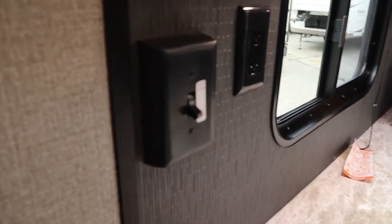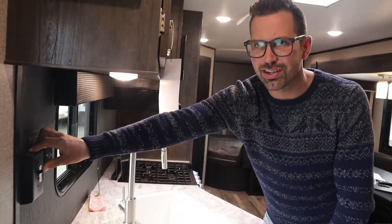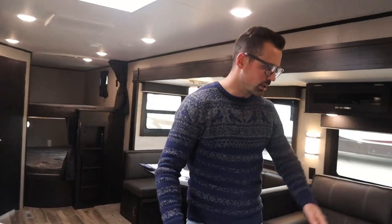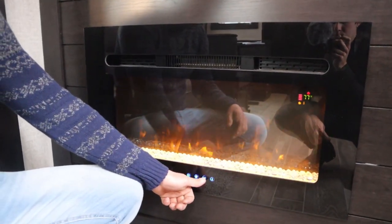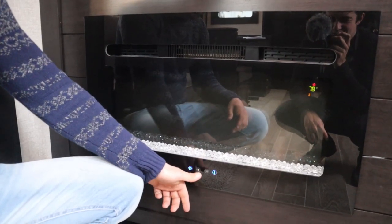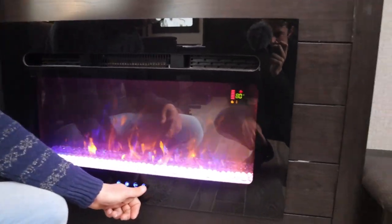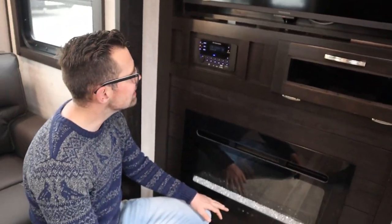There's a switch here to flip between water heater or fireplace. This trailer is 30-amp service, so if you're running the electric water heater there aren't enough amperes to also run the fireplace — you have to choose. You can run the water heater on gas or electric, but if it's on electric you can't run the fireplace simultaneously. The fireplace down here has an on/off button, different light selections, different flame selections, and temperature control. There's also a remote for the fireplace in the owner's packet.